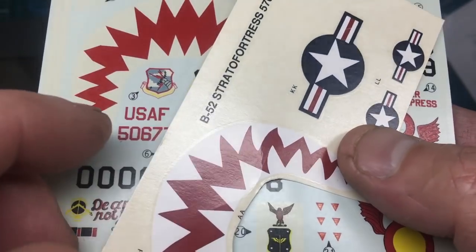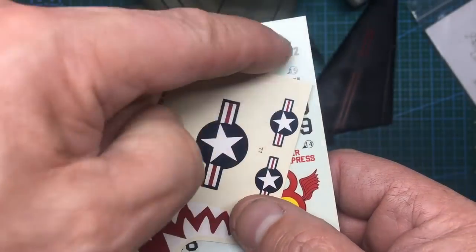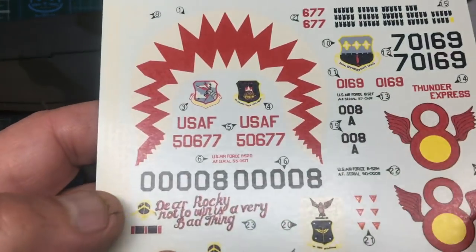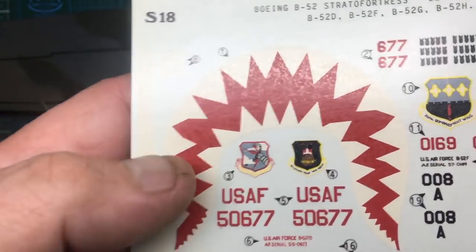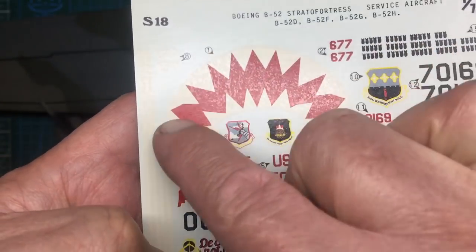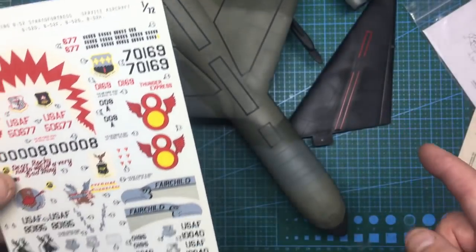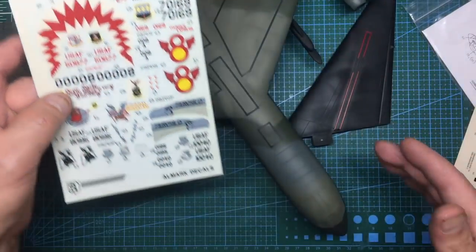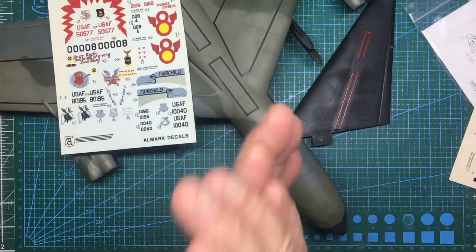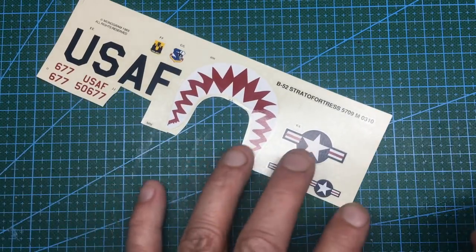If you cut a decal out roughly and put it in water, the stars and bars will come off the backing paper. These are done old-school style - the carrier film is right over the paper, so you need to cut these out as neatly as you can. I'd suggest cutting them with scissors rather than a knife, because when you cut with a knife it plows a line through the paper and raises both sides, whereas scissors shear it and give you a nice clean cut.